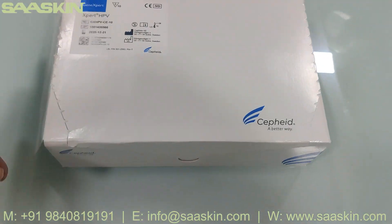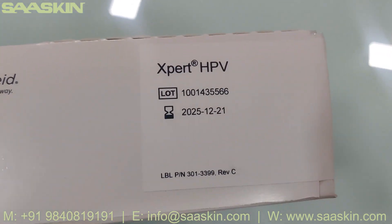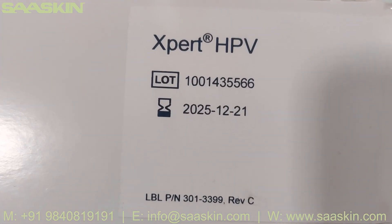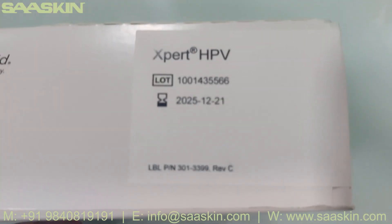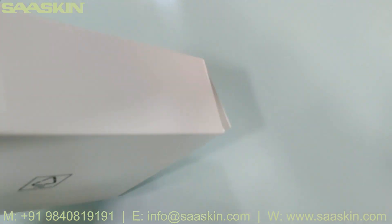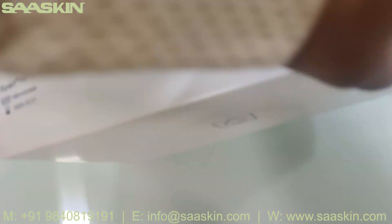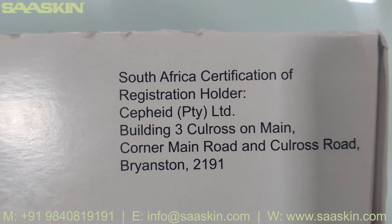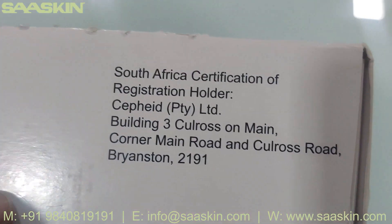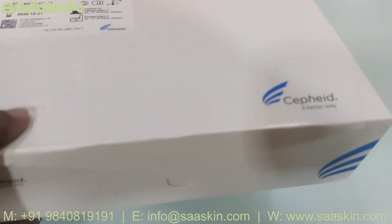Let me show you around the box — this is what the box looks like. On the other side you can also see the lot number and the expiry date. Here is the bottom side, and the other side as well — this is how the total box looks.